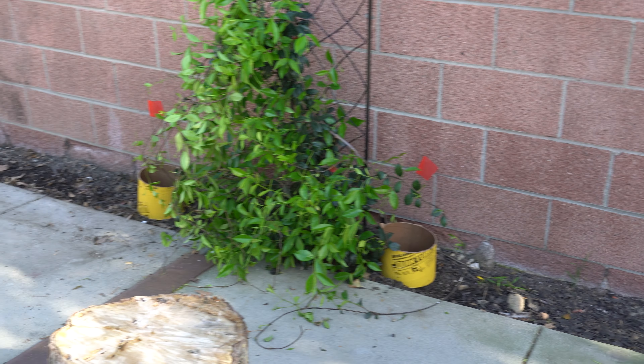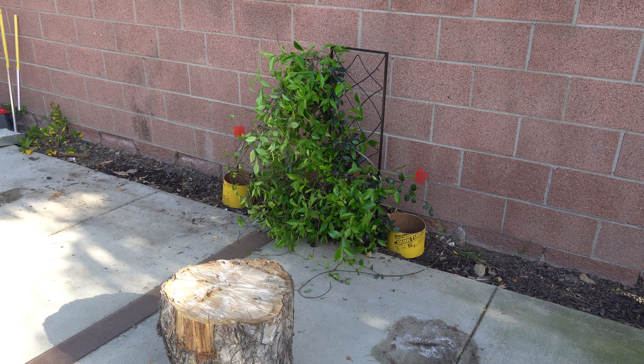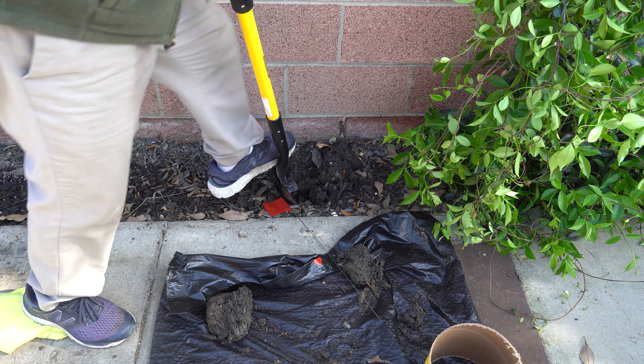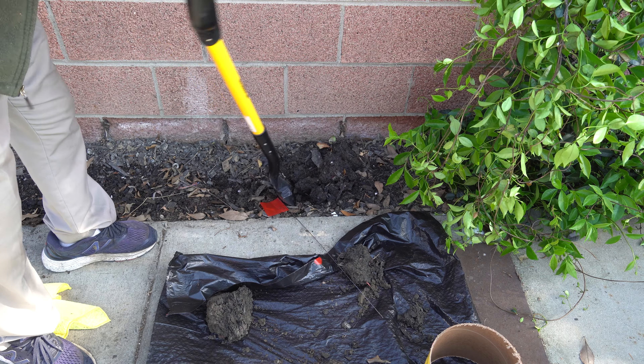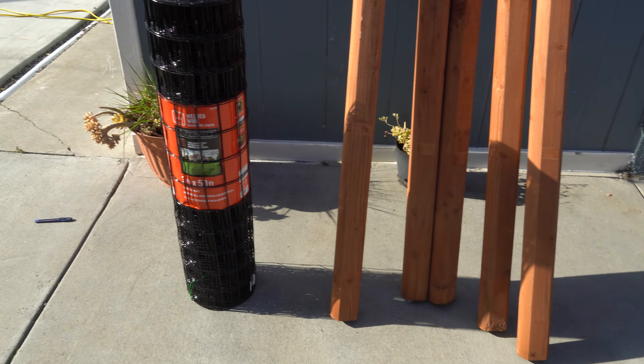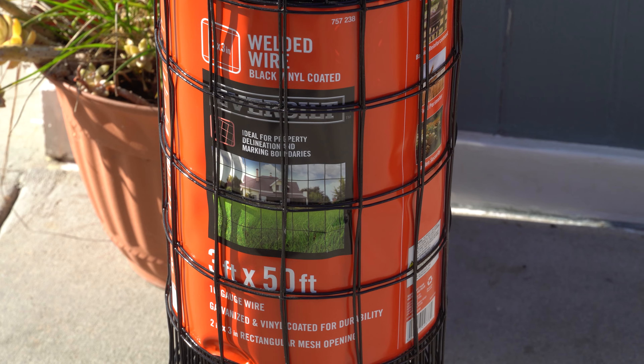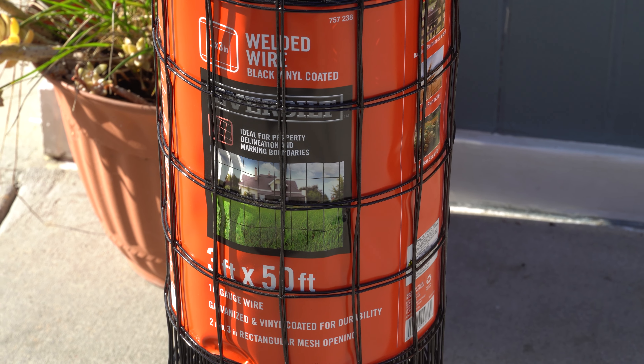The first thing we had to do was cut this concrete tube to shape — we're going to do about 5 inches. After 5 perfectly even, round, symmetrical cuts, it was time to dig some holes. And if you disagree with that, that one's for you.